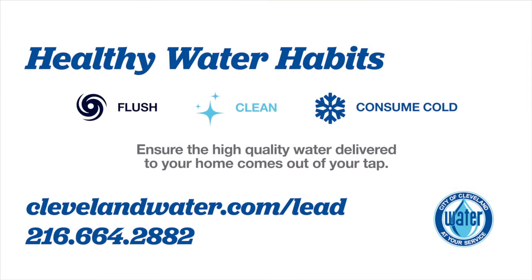Remember, cleaning faucet aerators regularly is an important step in maintaining the highest quality of water flowing out of taps in your home. Cleaning should be done every six months and after a disruption of water service to your home.